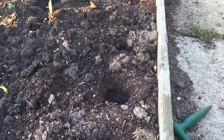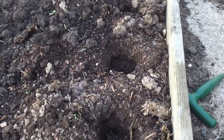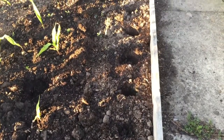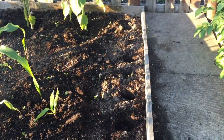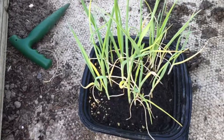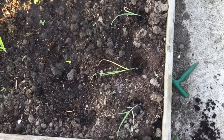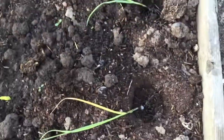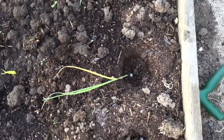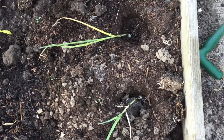I'm going to plant some leeks in the bed with the sweet corn and the sunflowers. I've created some holes using a ball planter. Here are my leeks — they're the variety Musselborough. I'll put one plant in each of the holes and puddle them in, which basically means to water them in but not fill the holes. The holes will fill in naturally with soil as it rains.